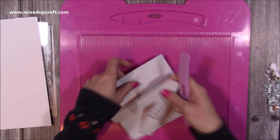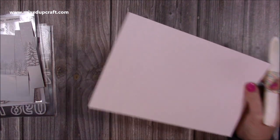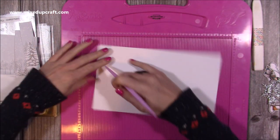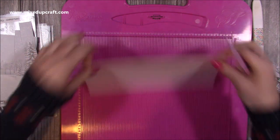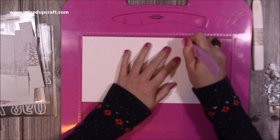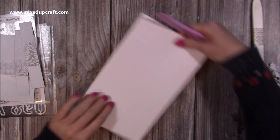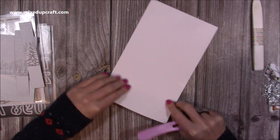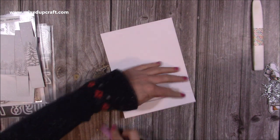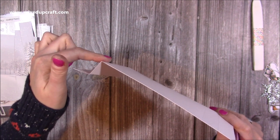First, fold and burnish all the score lines. To prevent any card cracking, once you've scored at one and two inches, flip the card over and score the two-inch line again on the back side, and also the eight-inch line on the back. This is because you're folding them differently: the two-inch score is a valley fold, and the one-inch score becomes a mountain fold. So one folds this way and one folds that way — and because you've scored the back of the two-inch, you shouldn't get any cracking.